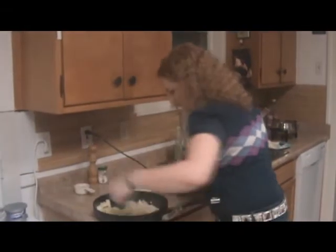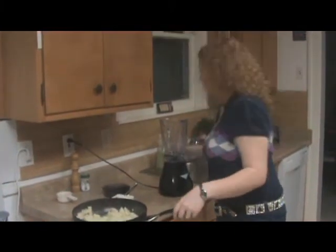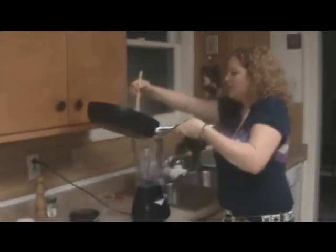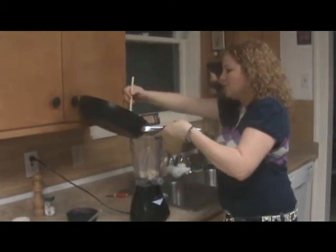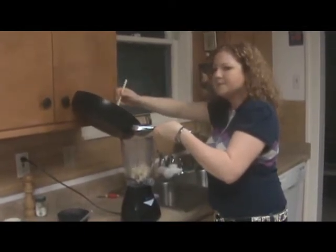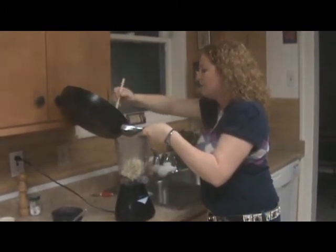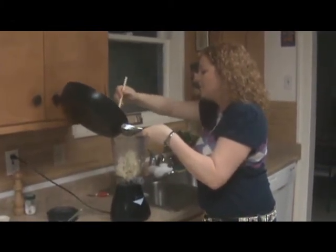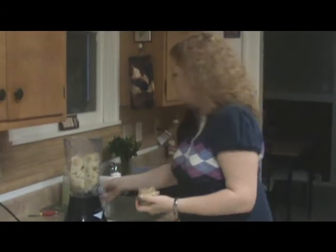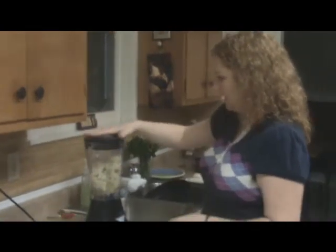We're going to reserve about half a cup of the cauliflower cooking liquid just in case we need a little more. We're going to put this cauliflower in the blender — you can use a food processor too, but I lost mine in the hurricane. I know I keep saying that but I'm still angry; it's been almost three years. We're going to dump it right into the blender, add a teaspoon of crushed garlic — that's about two cloves — and blend it all up into a beautiful cream.